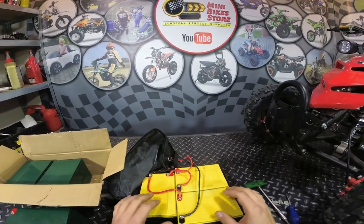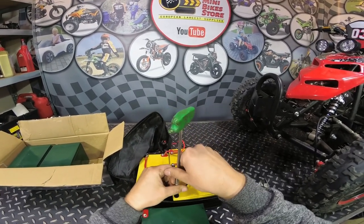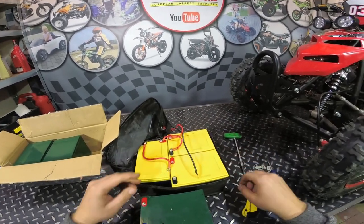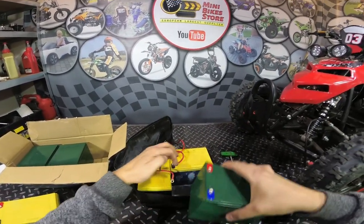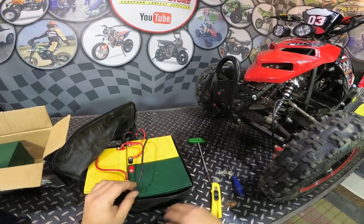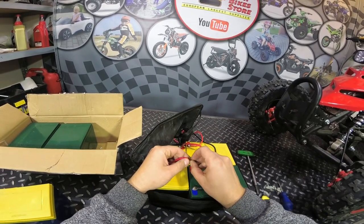The easiest way to replace the batteries is just doing one by one. Unscrew one battery, remove it, and insert the new one. Then connect the cable the same way — black ones to minus and red one to plus.